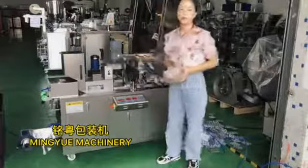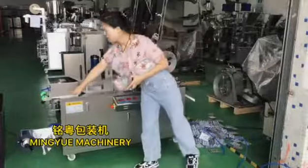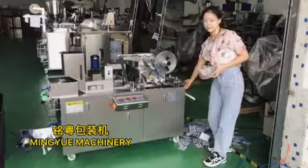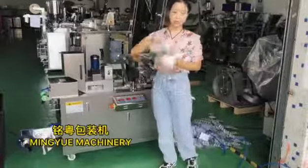If you want to have different cans, different size products, you need to change three parts. The first part is the PVC forming mold. The second part is the aluminum foil sealant mold. The last part is the cutter. So you can change this side, this side, and this side.